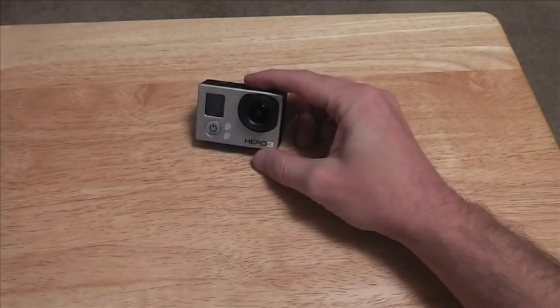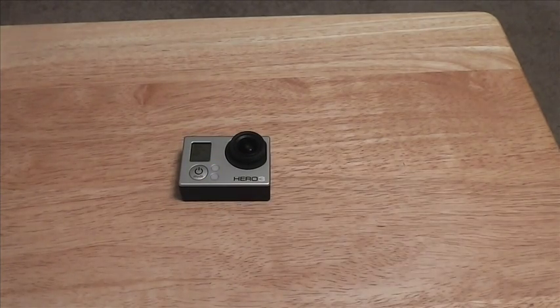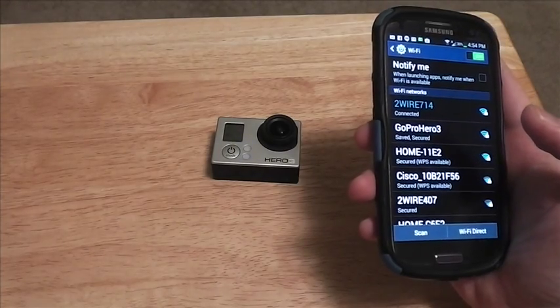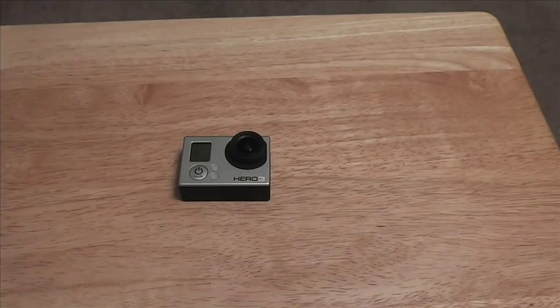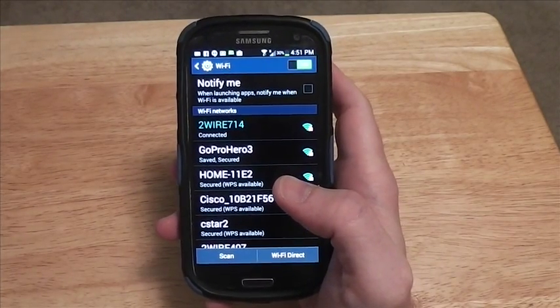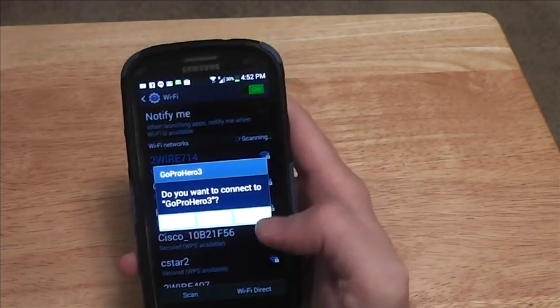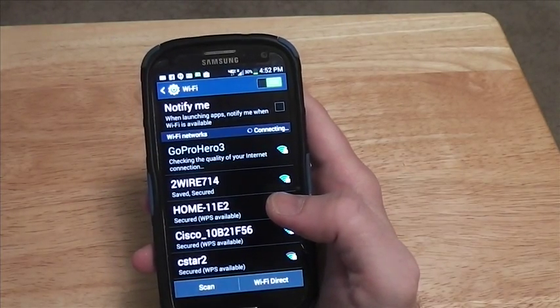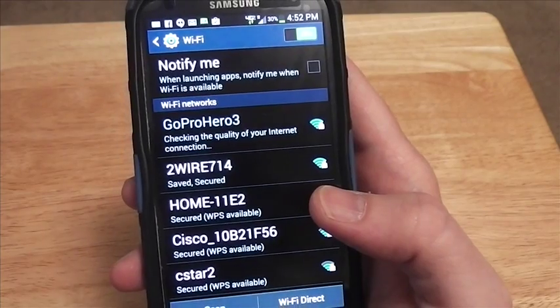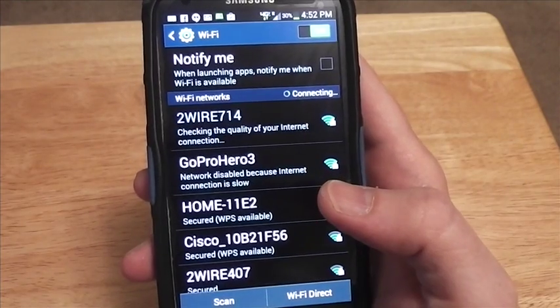I ran into a weird situation with my GoPro Hero 3 camera and the Wi-Fi connectivity to it. I was using my Samsung Galaxy S3 to try to connect to the GoPro 3, and when I would do that it would come up with this weird message — I don't know if you can see that — checking the quality of your internet connection, and it would say network disabled because internet connection is slow.